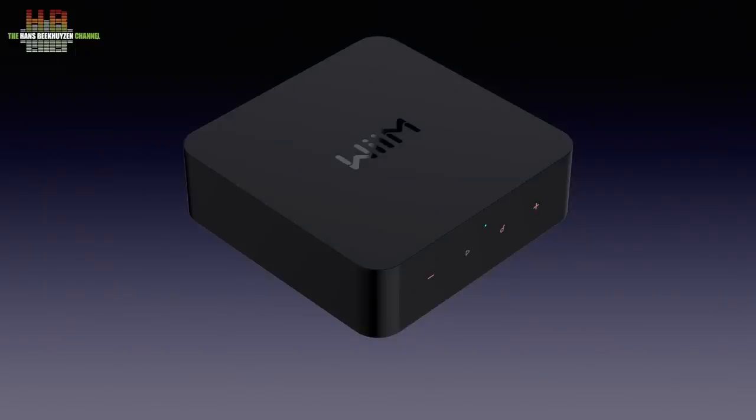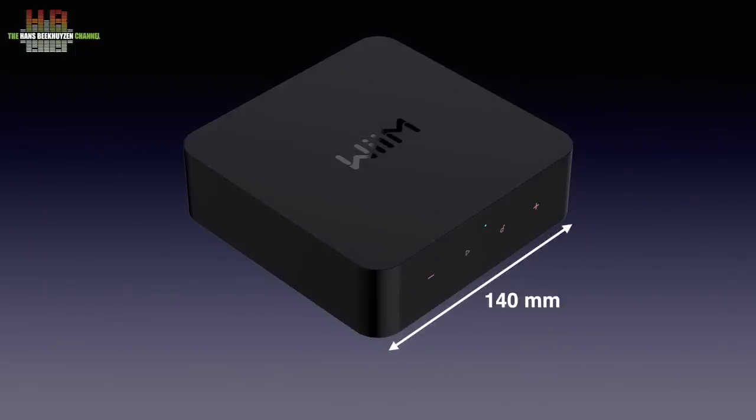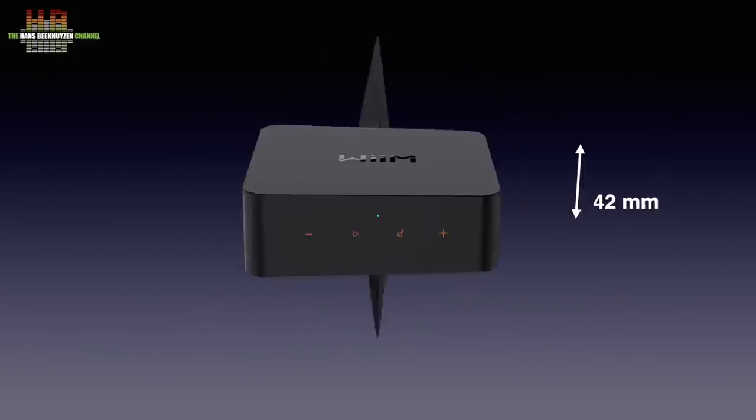The plastic black housing measures 140 x 140 x 42 mm and weighs 0.33 kilos. On the front we see an LED and four pictograms that mark touch control surfaces. On the left starting with volume down, then play/pause, an LED indicating the status of the player, preset select and volume up.